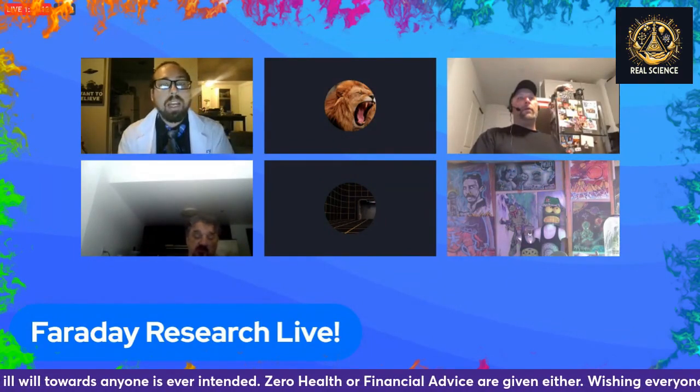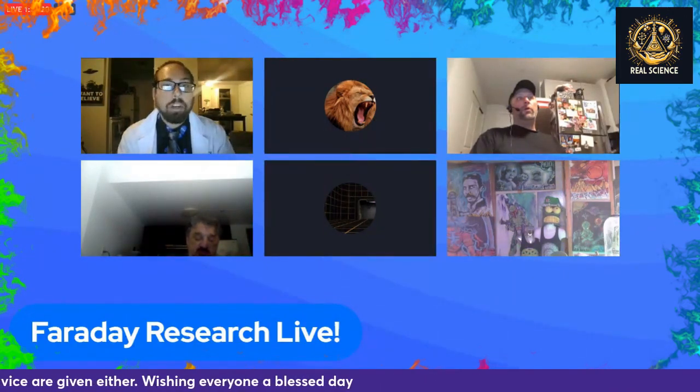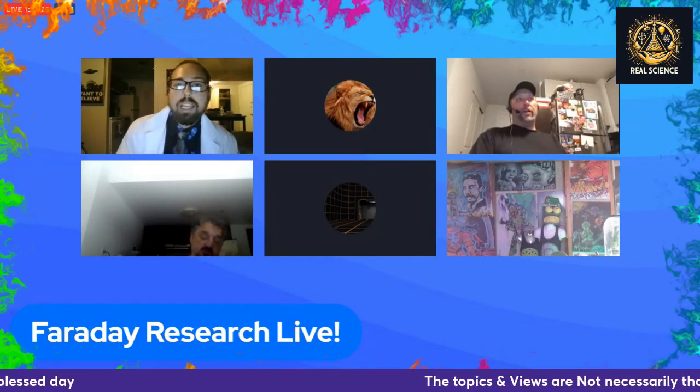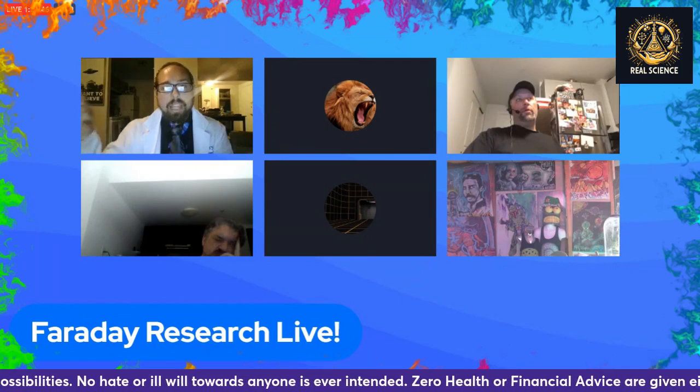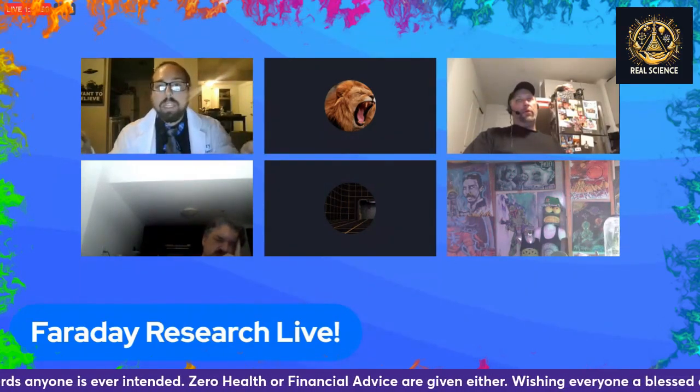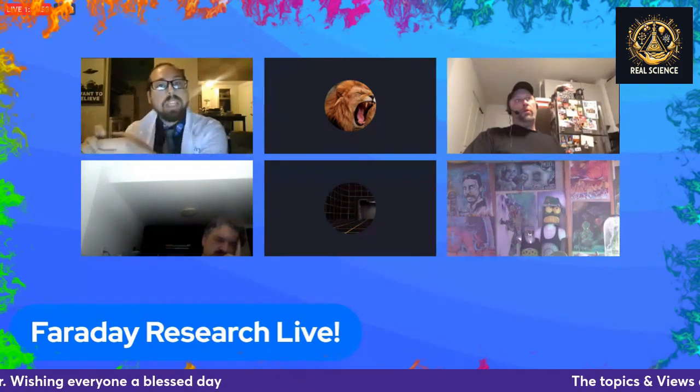Something scary happened to Ben during an experiment: he had a stack of disc magnets in a cup, slowly increasing the frequency 100 Hz at a time. The magnets went from vibrating to making a noise — hitting a harmonic. He then took one disc out and brought it too close to the stack; it snapped back and made a bright yellow flash at the contact point between the two magnets.